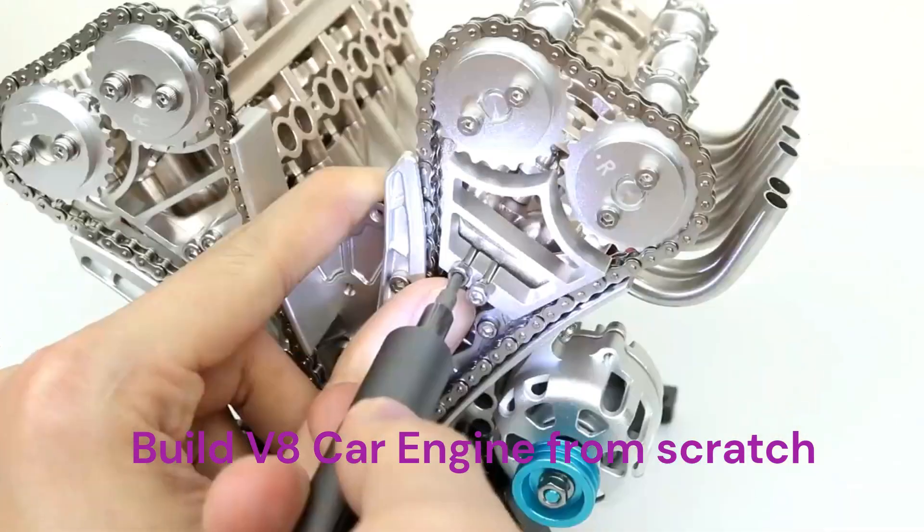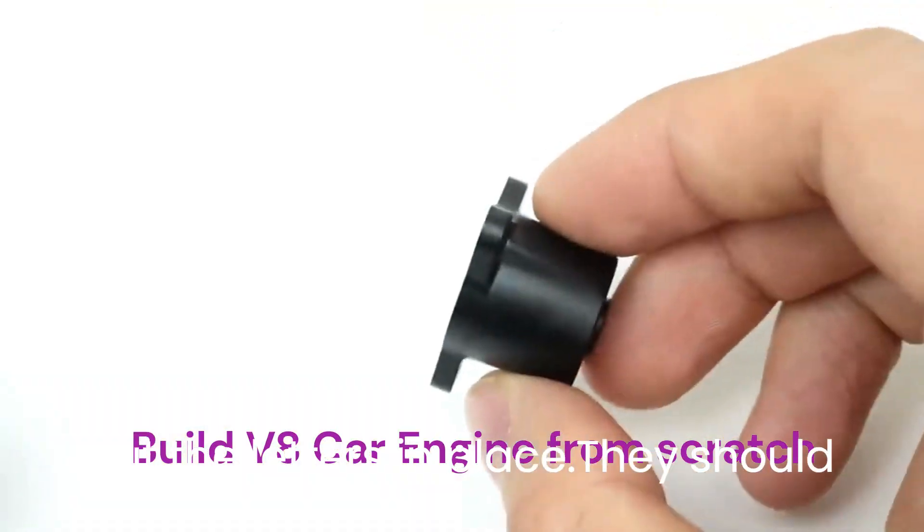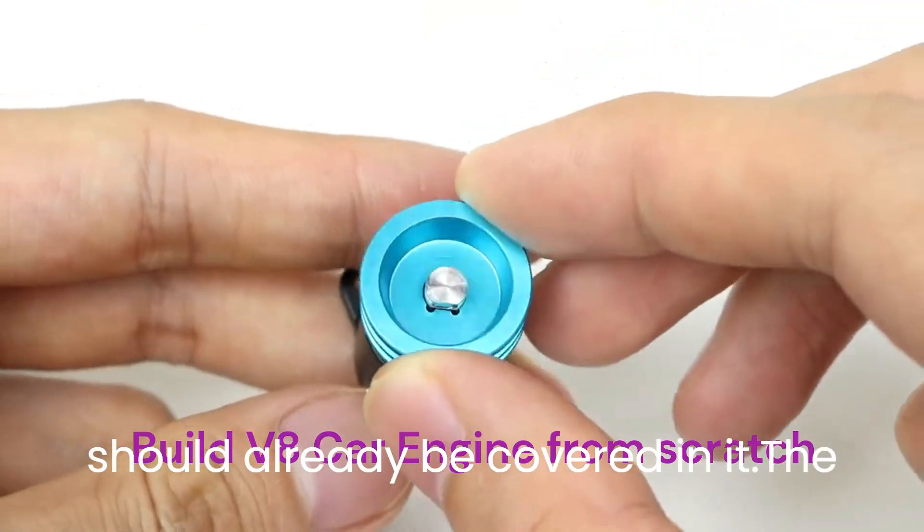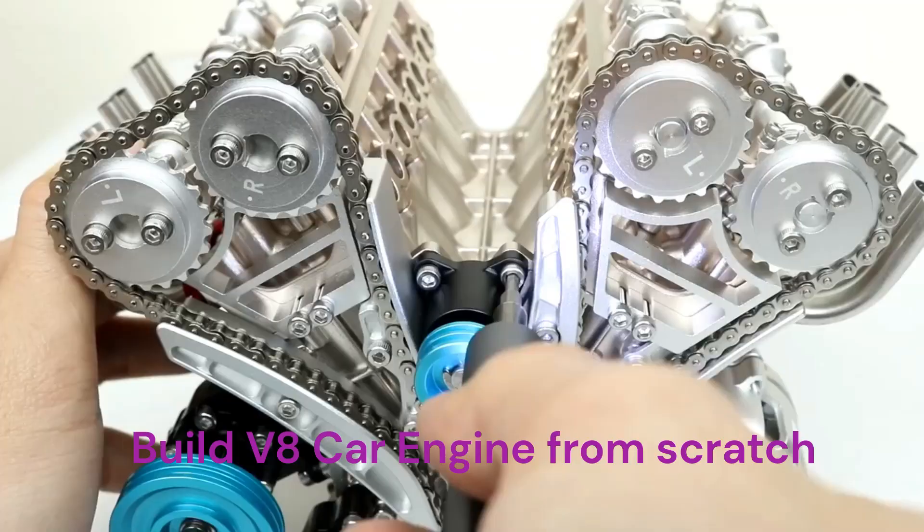Step 6: Put the lifters in place. They should have been soaking up oil by now and should already be covered in it. Paint the intake galley.